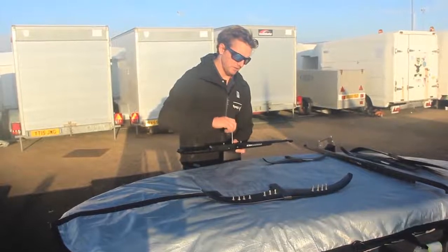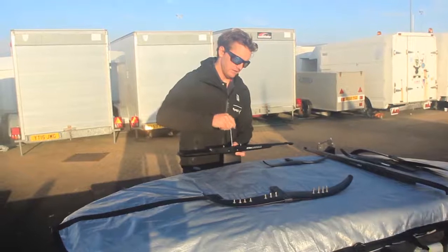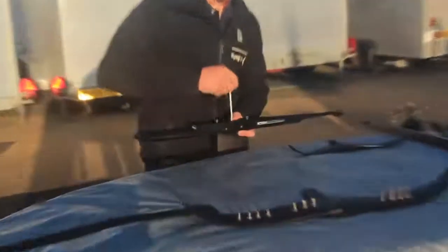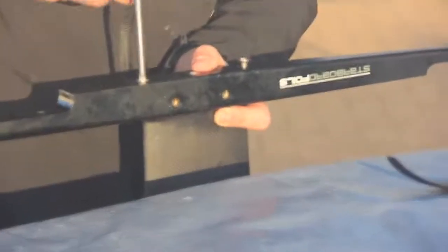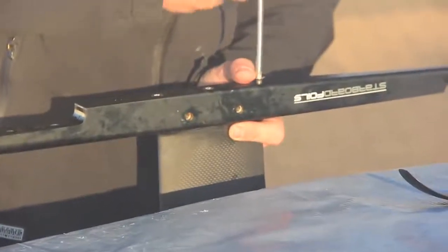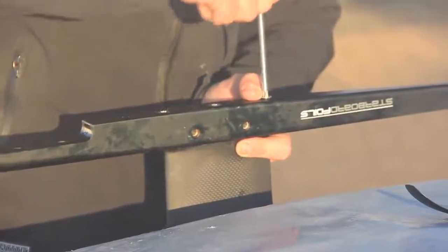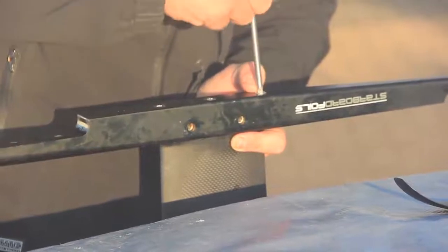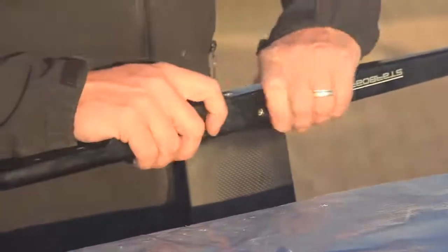I'm going to use the longer end of my torx key to do them up. I tend to start with the middle one, then do the two outer ones. Don't do them too tight to begin with, just so you don't pull the mast one way in the fuselage. Once they're in fairly tight I'll leave them for now, and before I go on the water I'll make sure they're fully tight.